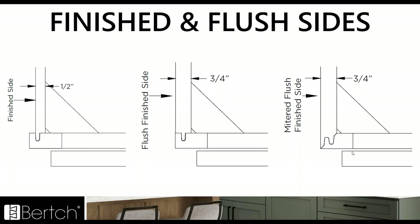We also have a new flush side option: the mitered flush finished side. This is a great look — you're going to have a seamless look since it's mitered. It's going to be a great designer look, especially on solid colors where you're not going to see that joint fracture or paint line happening over time.